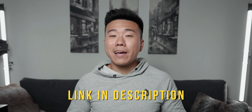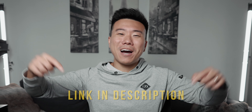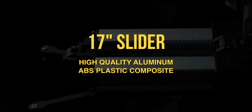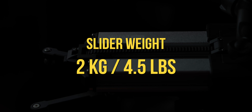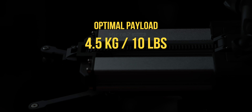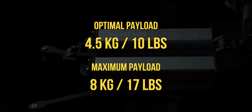If you're interested in checking out this slider or any of the gear used to make these videos, links will be in the description down below. Let's get started with some specs. We're looking at a 17-inch compact slider made out of high-quality aluminum and ABS plastic composite parts to balance both durability and weight. The slider itself weighs in at 2 kilograms or 4.5 pounds, and can support an optimal payload of 4.5 kilograms or a maximum payload of 8 kilograms — that's between 10 and 17 pounds.